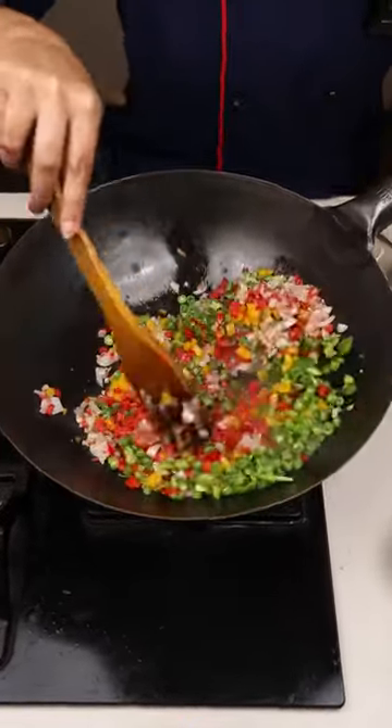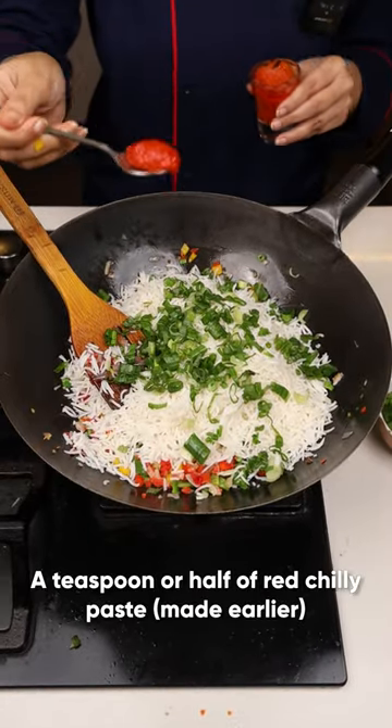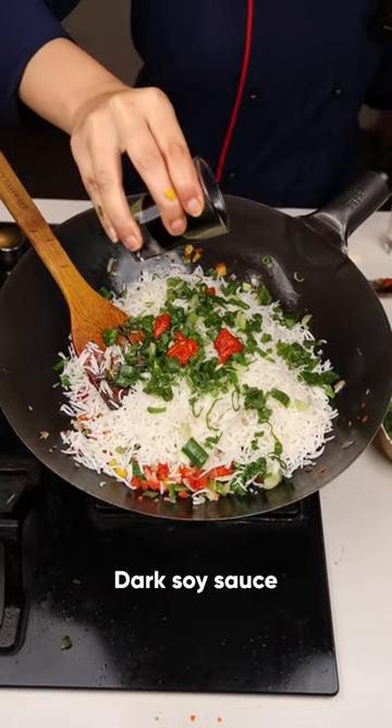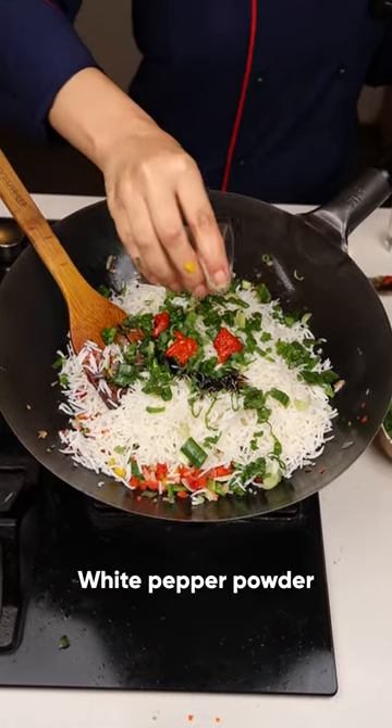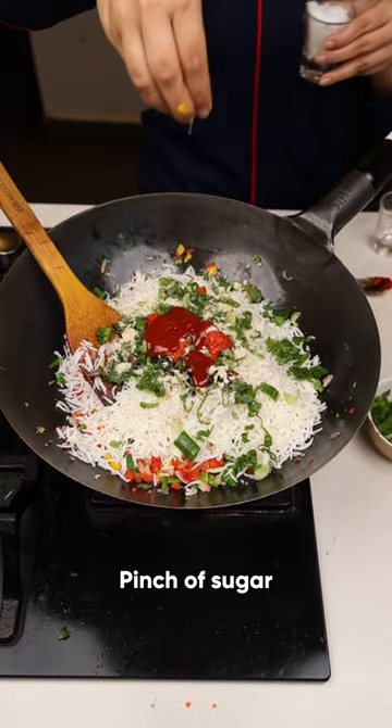Give it a fine stir. Take the rice and the green part of the spring onions. It's very spicy, so be careful. Vinegar, 1 tsp. Few drops of dark soya sauce. White pepper. Very little salt. Tomato ketchup. Pinch of sugar.